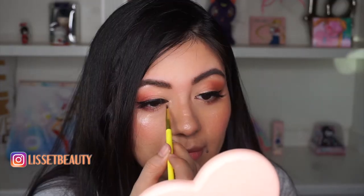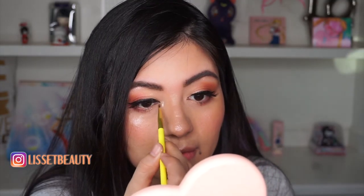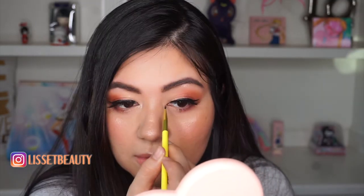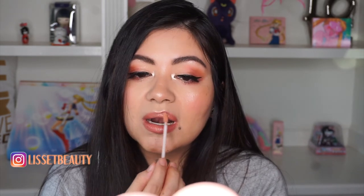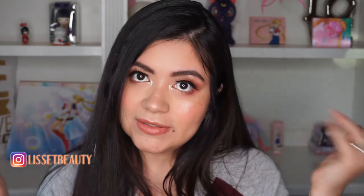I fix my cupid's bow and then I'm gonna apply some of my tear darts. Then I'm just gonna apply a lip liner and a lip gloss for my lips, and this look is finished.